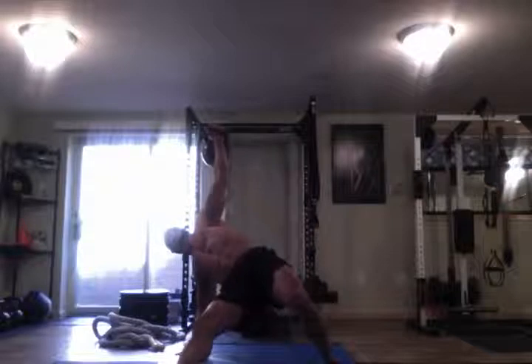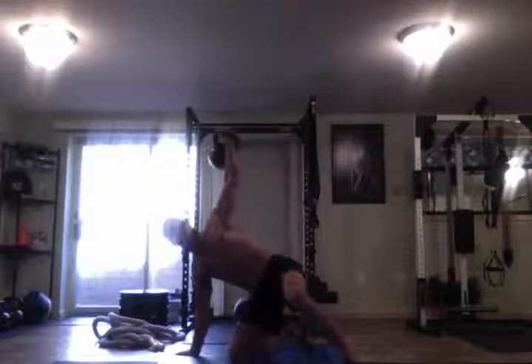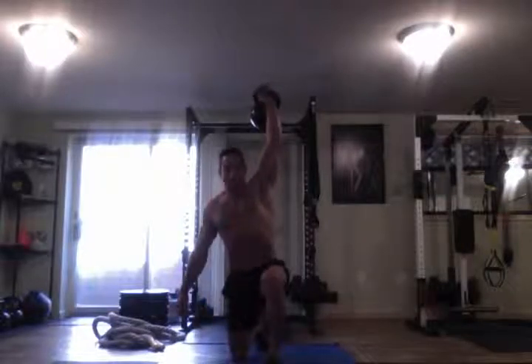From here, lift your hips up, bring your knee, slide your knee to your hand, foot on the floor, straighten yourself out — here's your lunge, split squat, stand up.